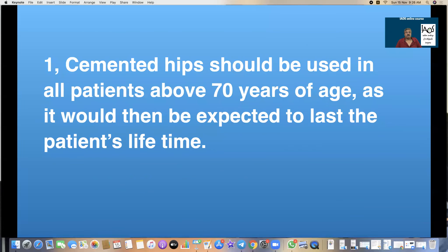Rule 1: Cemented hips should be the first choice in patients above 70 years of age, as it would then be expected to last the patient's lifetime. Cement gives absolute stability and immediate weight bearing. People above 70 invariably have osteoporotic bone and a wide medulla, which means cementless hips may not get a very stable fit. Even if the bone stock in an older patient is very good, I would always prefer a cemented hip in those above 70 years of age.